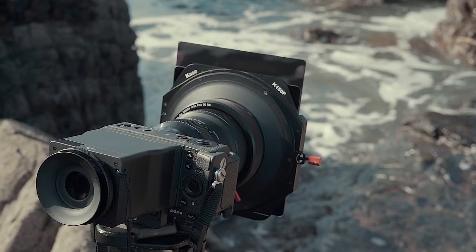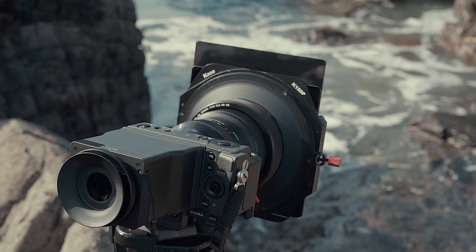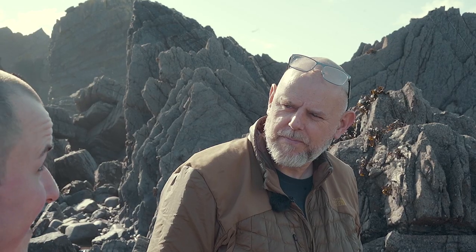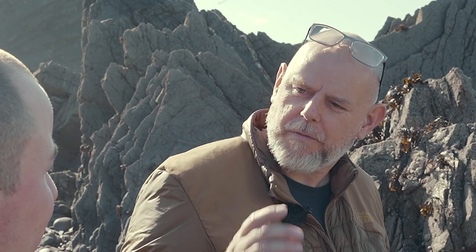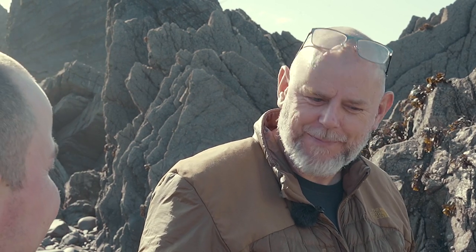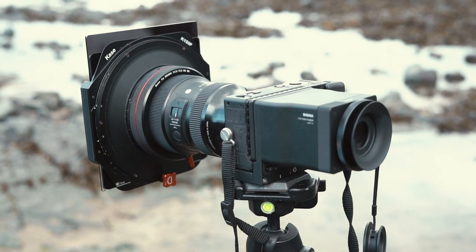So Lee, can you tell us how ISO 6 actually works? What the camera does is it takes 16 images and blends them together in-camera, so they're all at ISO 100 and relatively fast exposures as well.